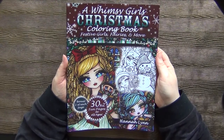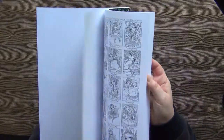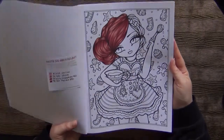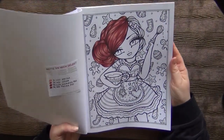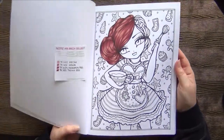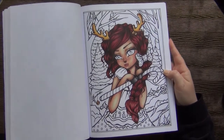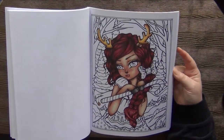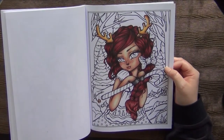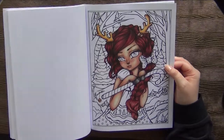Now a few Hannah Lynn books. This is a Whimsy Girls Christmas Coloring Book by Hannah Lynn. As I said, last Christmas I started a few pages. I started this hair, didn't even finish the hair — I wanted to try out a new hair color combination and I basically like it, but I just wasn't in the mood. And I also started this page, which I've wanted to color for the longest time. I hope I will be able to finish this one this Christmas. It's a beautiful page, I have to say.